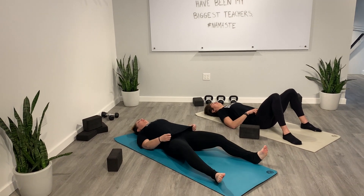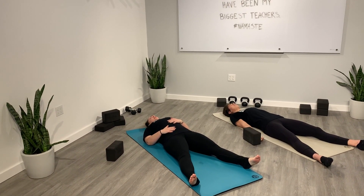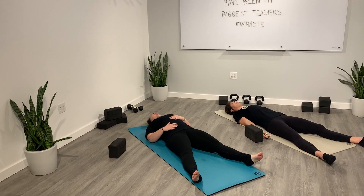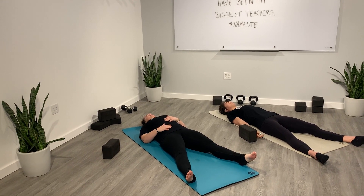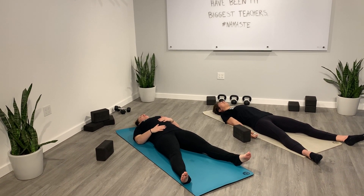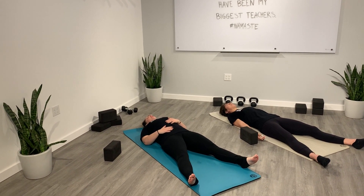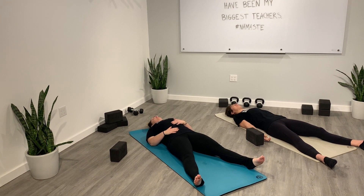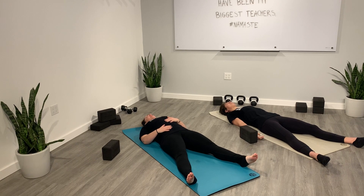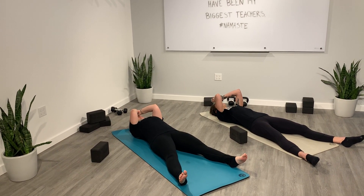From here, final savasana. Legs long, arms long by your side, palms facing up or down. Maybe one hand on your heart, one hand on your belly, to make that physical connection. Notice where your heart rate and your breath is at. Notice the stillness, notice the quiet. We fill our day with so much noise — TV, radio, phone, Facebook — so for this moment, try to do none of that. Listen to your thoughts, let go, find stillness. Hang out here for as long as you'd like. Thank you so much for joining me today. Have a wonderful rest of your day. We'll see you soon. Namaste.